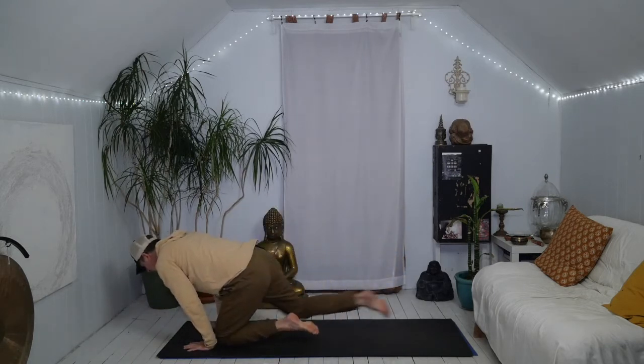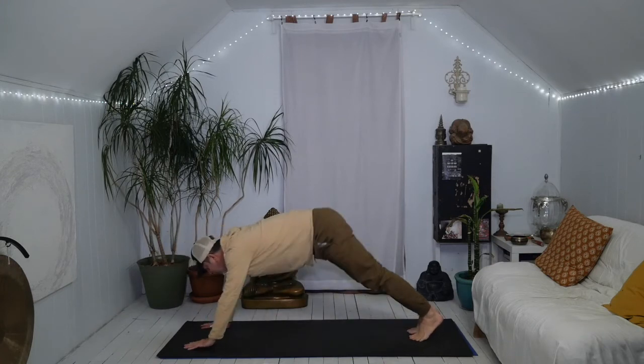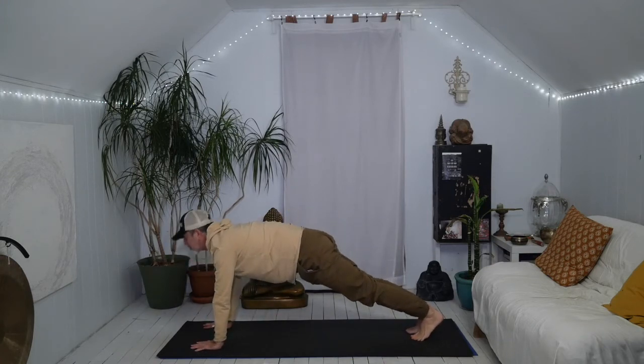Cross your ankles, draw your feet toward you, roll over your feet, plant your hands. Walk or step back to the top of the push-up. Tuck your tailbone, lift the chin, lift the gaze. Push through your heels.